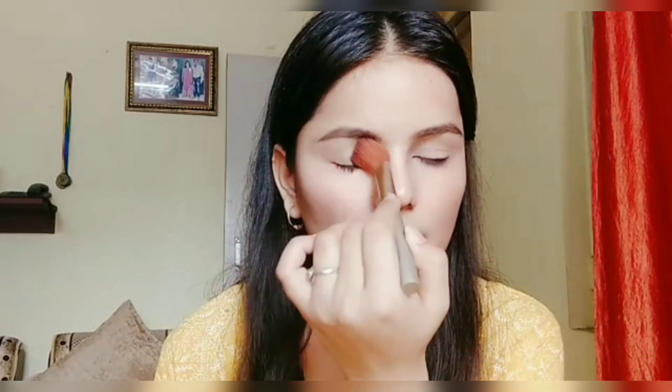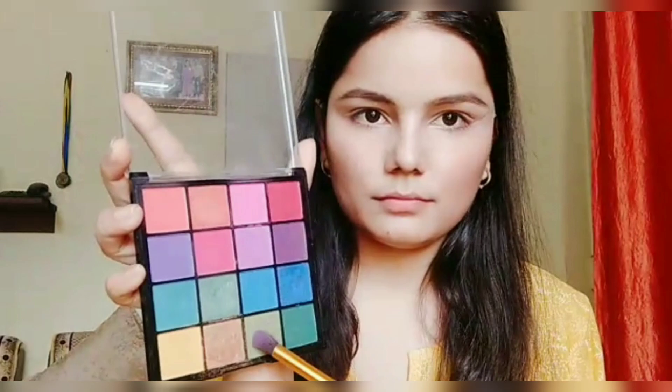Now I'm picking up a powdery shade and applying it all over my eyelids just to set the concealer. After that I'm applying a cello tape on the outer V of my eyelid.